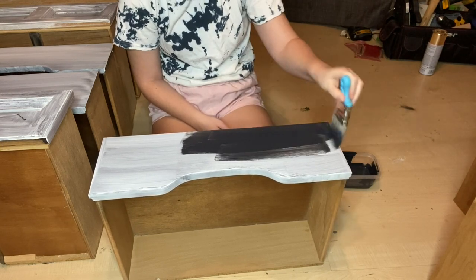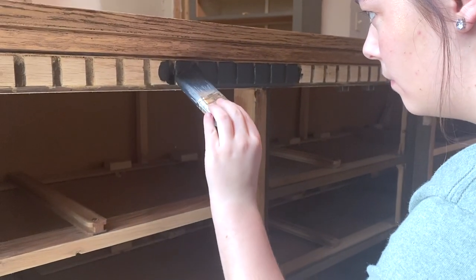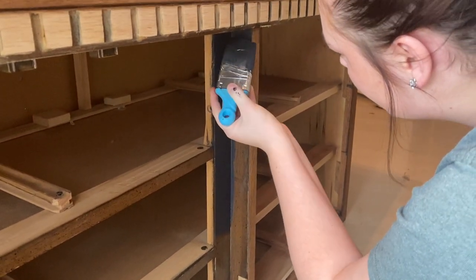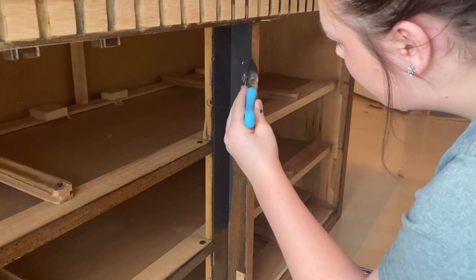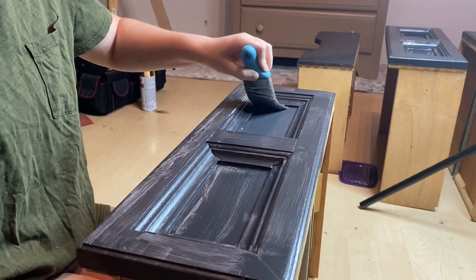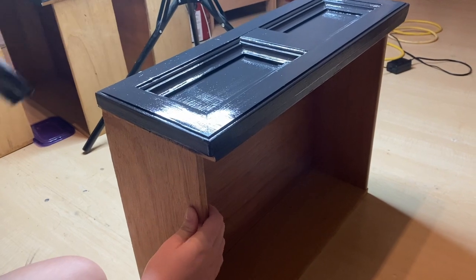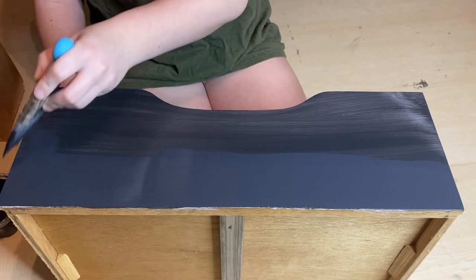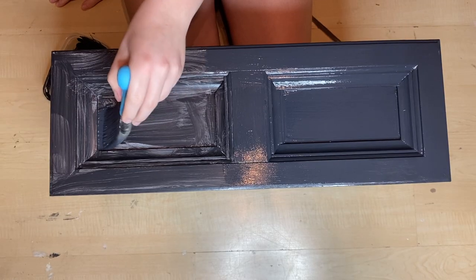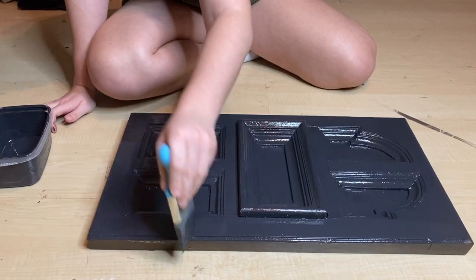I'm going in painting these drawer fronts that black color, as well as a few areas on the actual dresser that I didn't end up staining, so that there would be a black and stain contrast. After the first coat had dried, I went into the second coat of paint — doing the drawer fronts again as well as the pieces on the dresser I didn't stain, and also those two doors that I took off to have better access to paint.